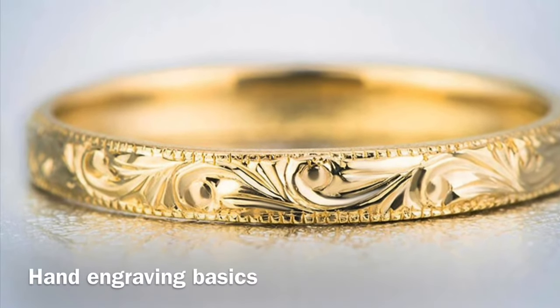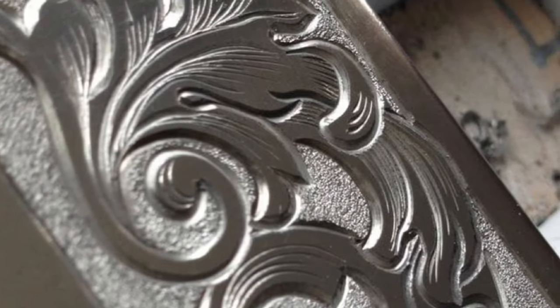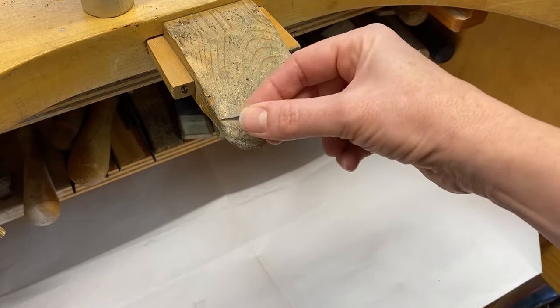Engraving is simply the removal of metal following certain patterns using a steel graver. You can engrave on many different metals including harder metals like steel and white gold.